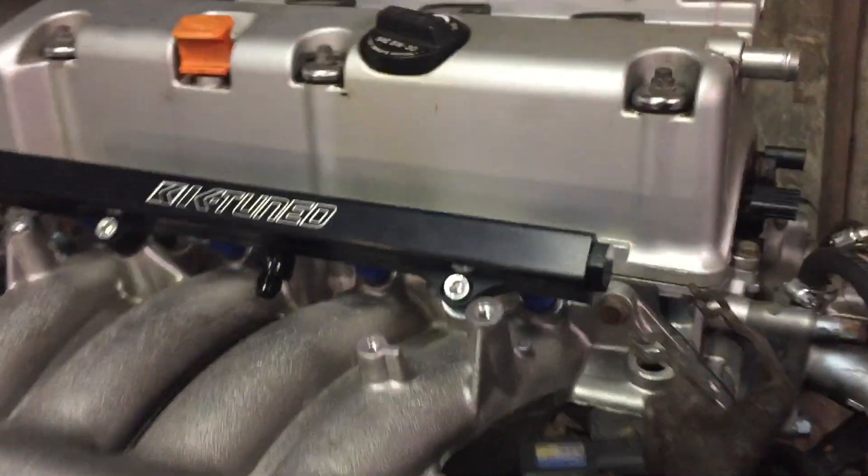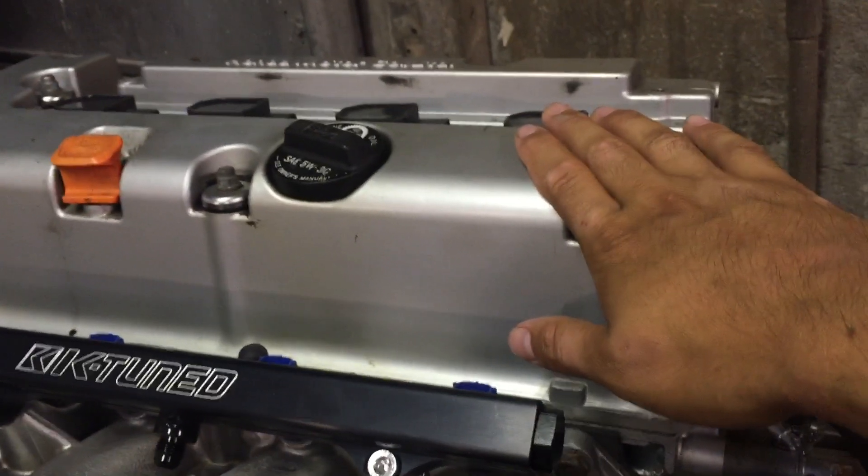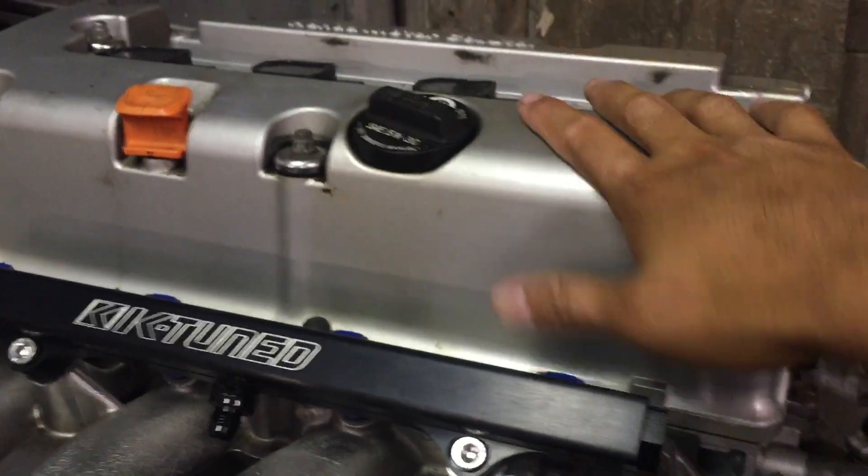This motor is a K24A2, which is a Type S motor. It has upgraded valve springs and retainers for better airflow in the head. This is a Type S 6-speed transmission, but this is a non-LSD — there's a code right there you can look up.